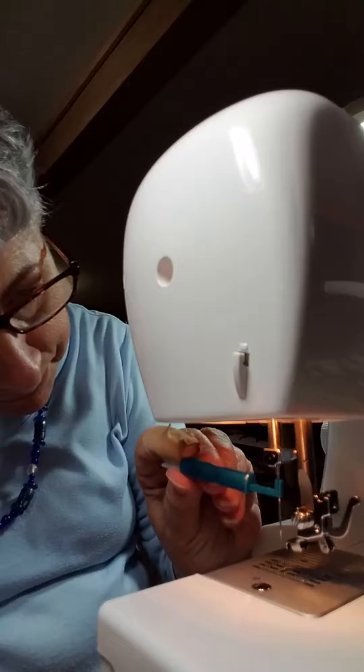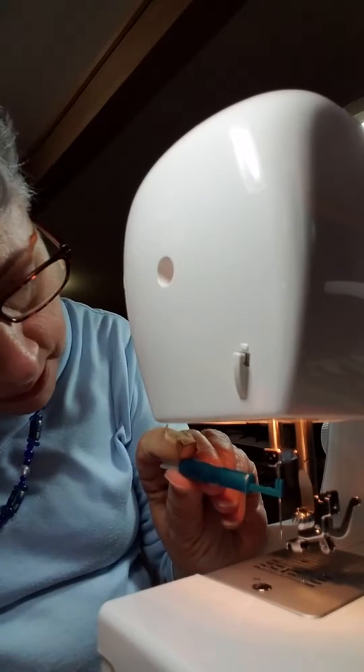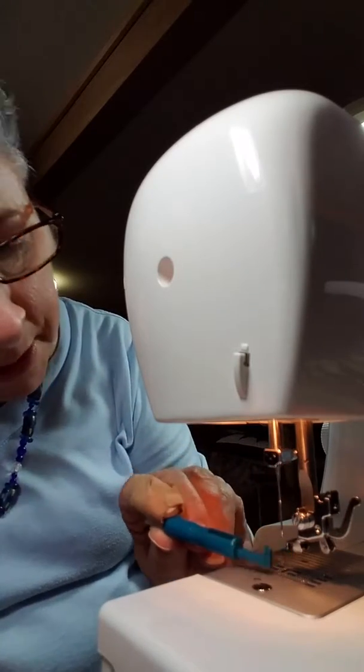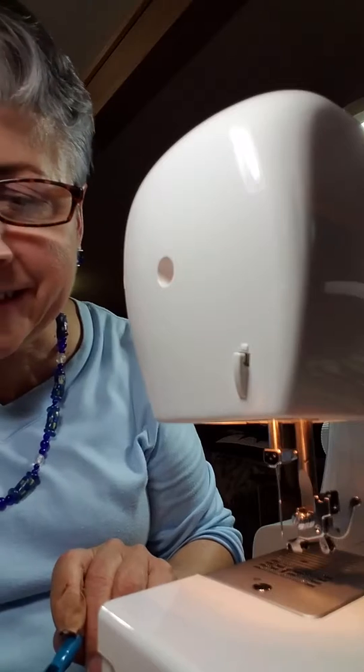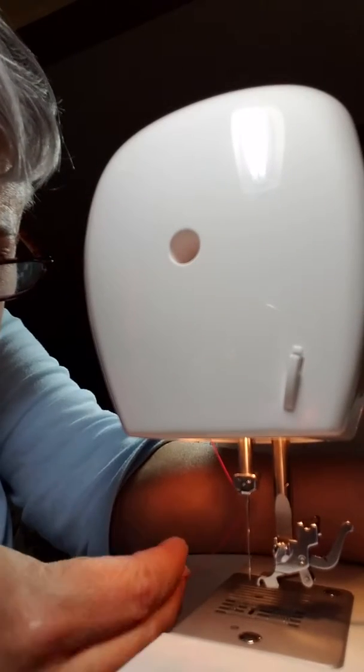It fits your needle — the round part is in the front and the flat part is in the back. It's to hold your needle so you can install it and then tighten that little screw, and that makes life a little bit easier for me.